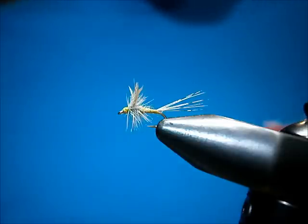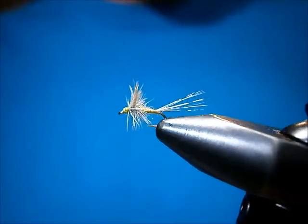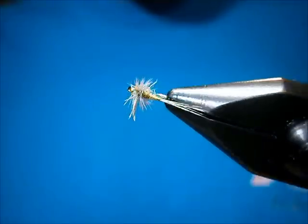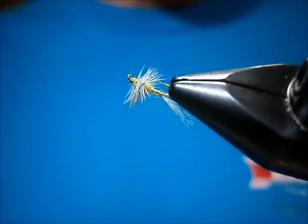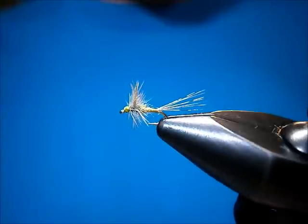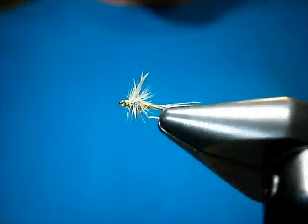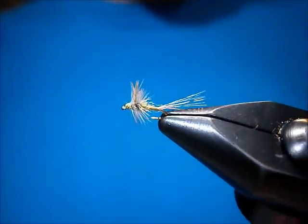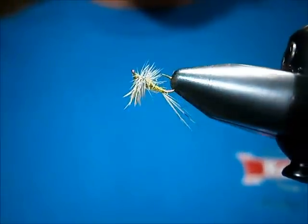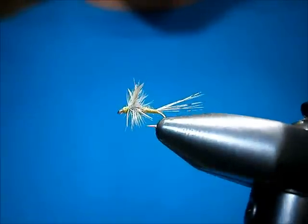Welcome to Utah's Fly Corner. I'm going to show you how to tie a little olive fly I use. It's basically kind of like a Catskill. It's a fish-catching fly, so I don't get too crazy making everything all fancy and neat. It catches me plenty of fish. I'll show you how to tie it.